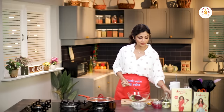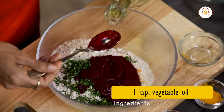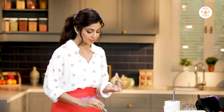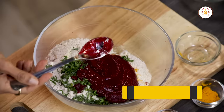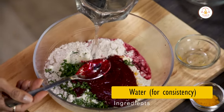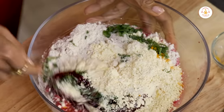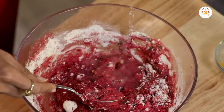We add in a teaspoon of oil — this is really left up to you, it's optional, but it just becomes nicer and not too dry. Then we add in our water. Go easy with the water, do it in bits so it doesn't become too runny.